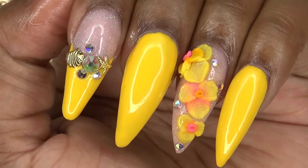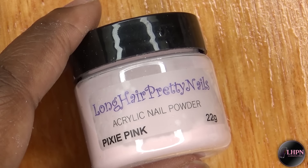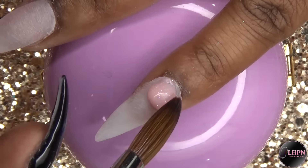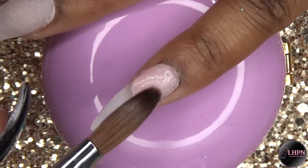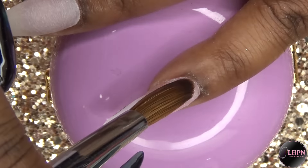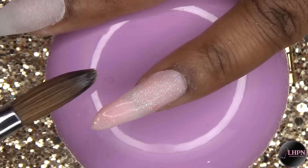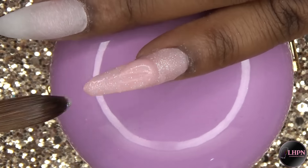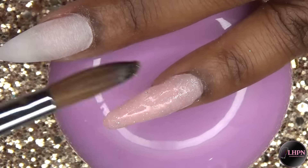Hey guys, this is Evie and welcome back to my channel. For this nail design, I started off with Long Hair Pretty Nails Pixie Pink acrylic powder and applied this to all of the nails. I'm still wearing those false nails that I reviewed from EC Basket — they've been on for about a week and they're still going strong. I filed off my previous nail polish and applied the Pixie Pink acrylic. I am impressed with these false tips; I've been washing my hands and doing all my normal stuff and they are not loose at all.